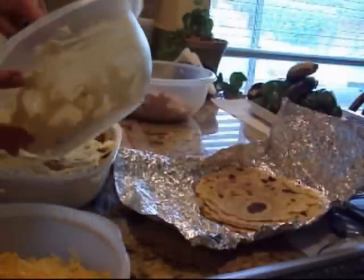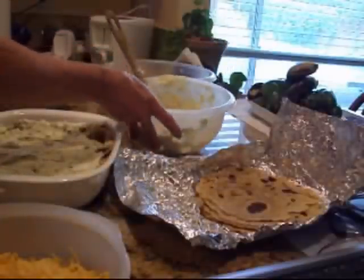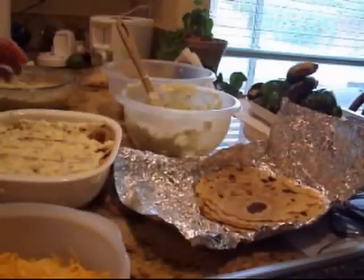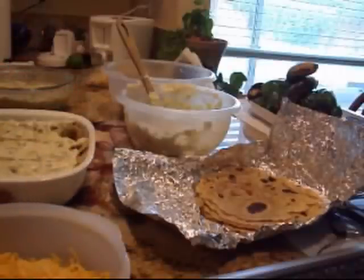As you can see, I've got a ton of the other half of that mixture with the chicken in it left over. This goes in the oven at 350°F until it's all heated through, the cheese is melted, and everything is cooked. That's how I make my enchiladas — I'll bring you back when I serve up a plate.